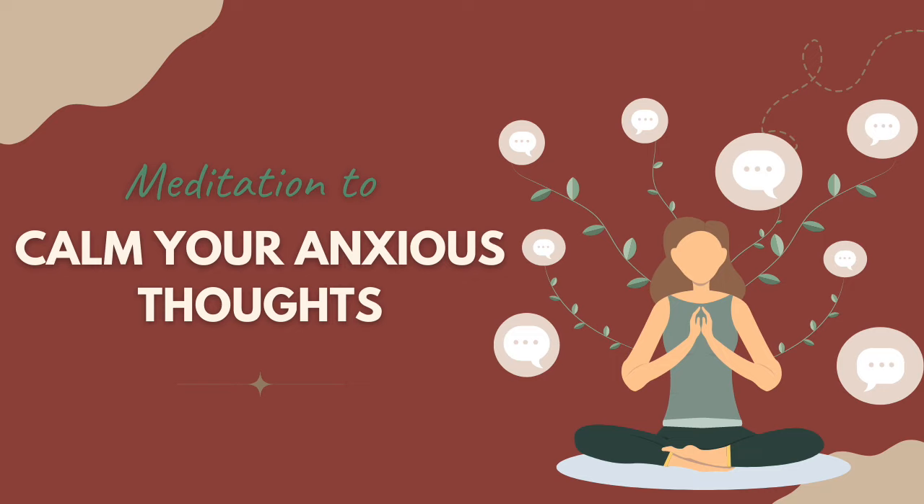Let's check in with the state of the mind as well — again, just observing here, noticing how busy the thoughts are without trying to change anything. Just taking a mental note of how you're feeling as we begin this practice.